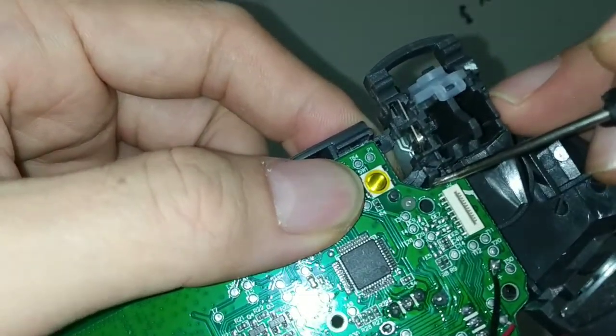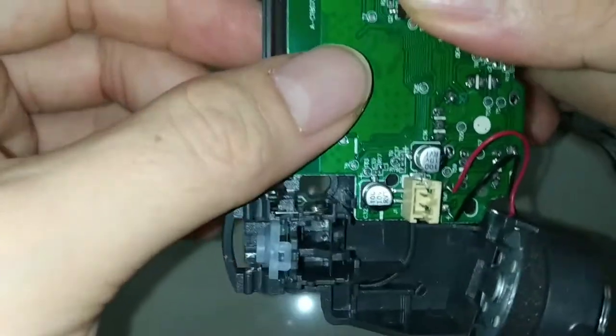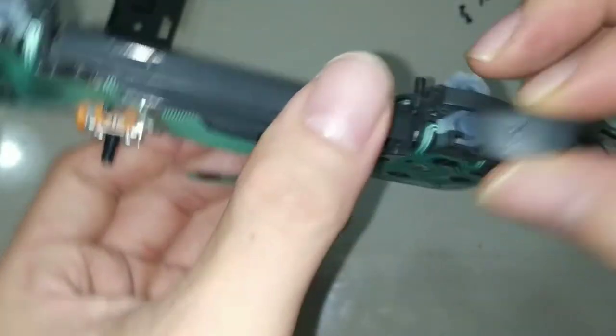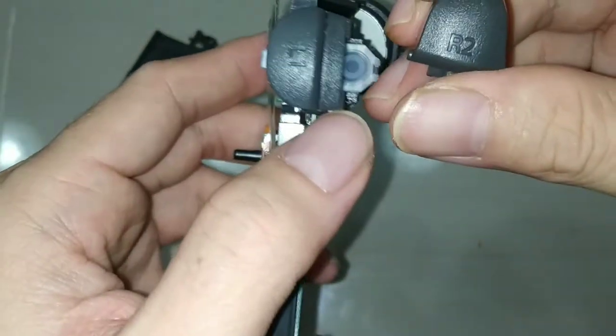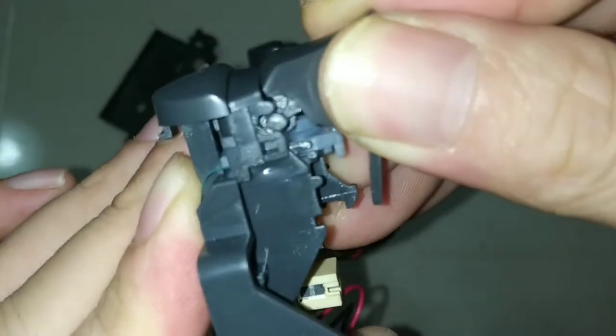Push up this one and this one also push up, and then you can let go the board. The membrane conductor film is ready in place. So I put back R1 and L1 — this is R1, just slide in, done. This one slide in, done. This is R2 — leave it right there.